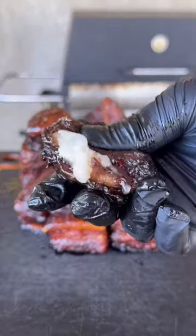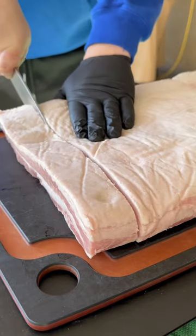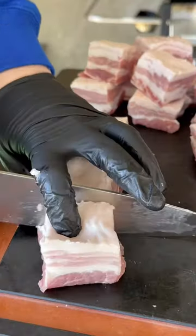Hot honey pork belly burn-ins. First, go ahead and get your eight pound pork belly — make sure the skin is off. Cut it into about an inch and a half strips and then into inch and a half cubes, like you see right here.